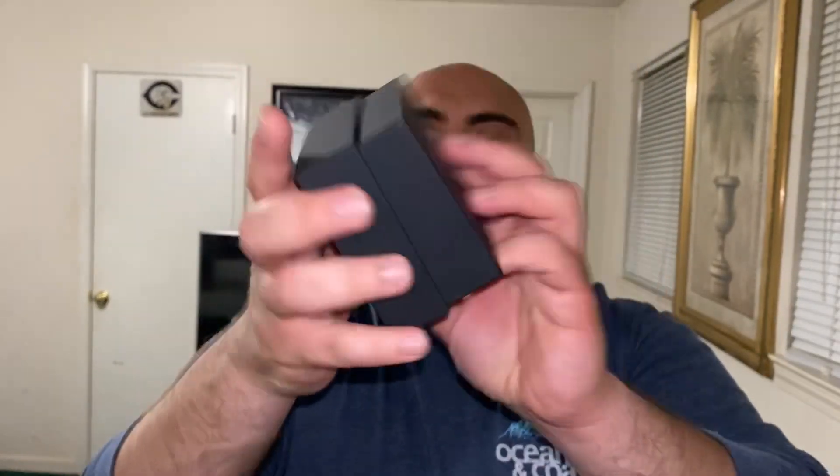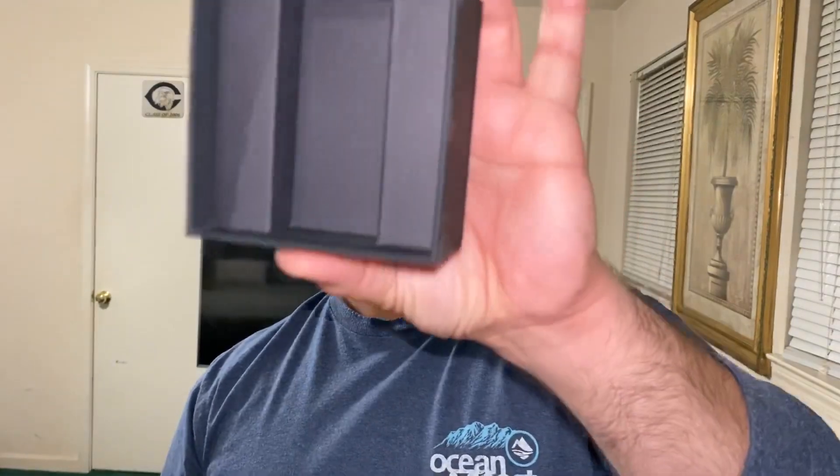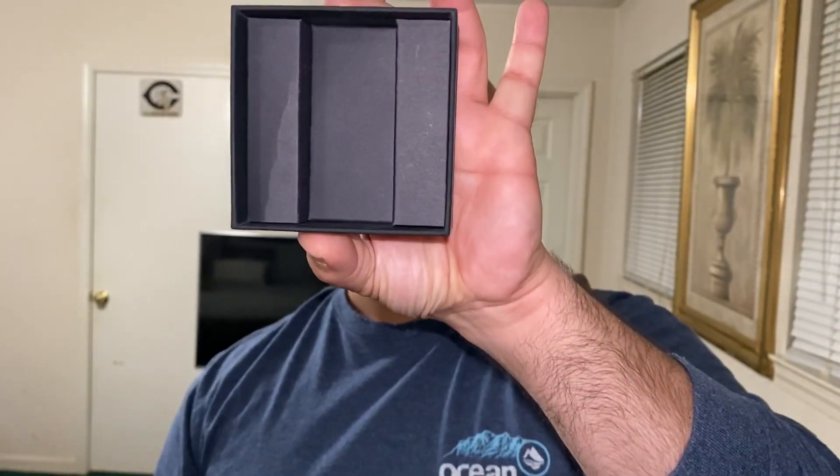If you are a person that loves presentation, you're going to love Sphinx Beard Oil. When you open up the box — and this is the actual box the oil comes in — it tells you on the back 'where beard meets history' and gives you the website. But when you open it, it's like a little casket, just for that beard oil. The presentation and the time and effort put into it is really really cool.